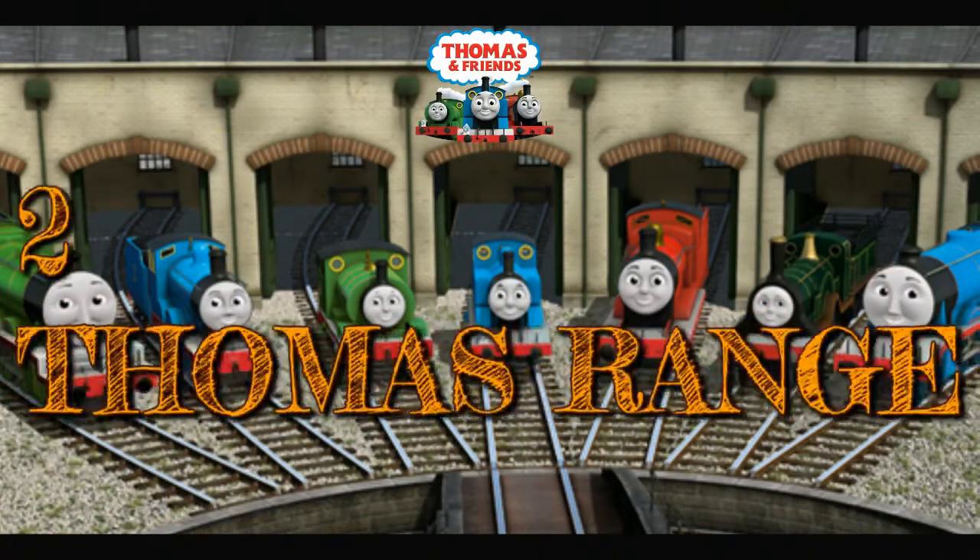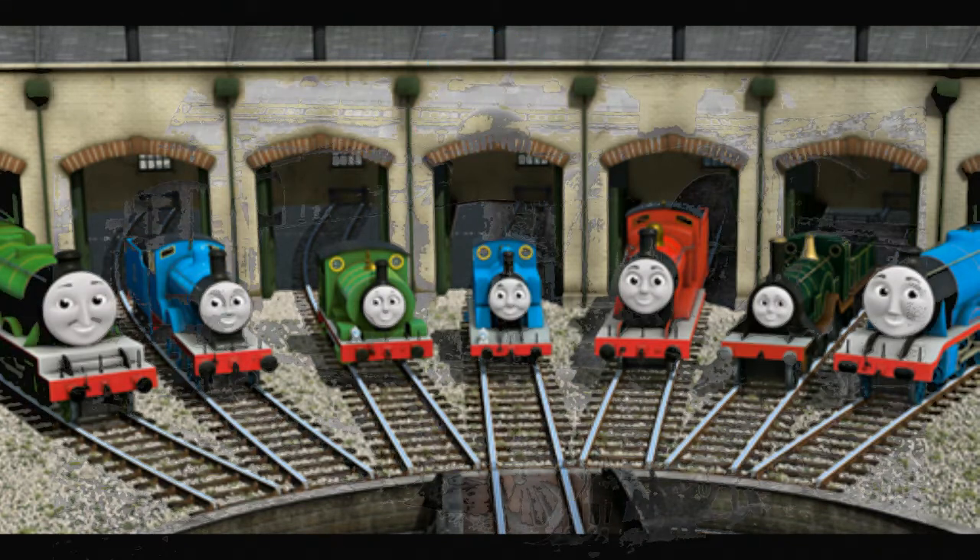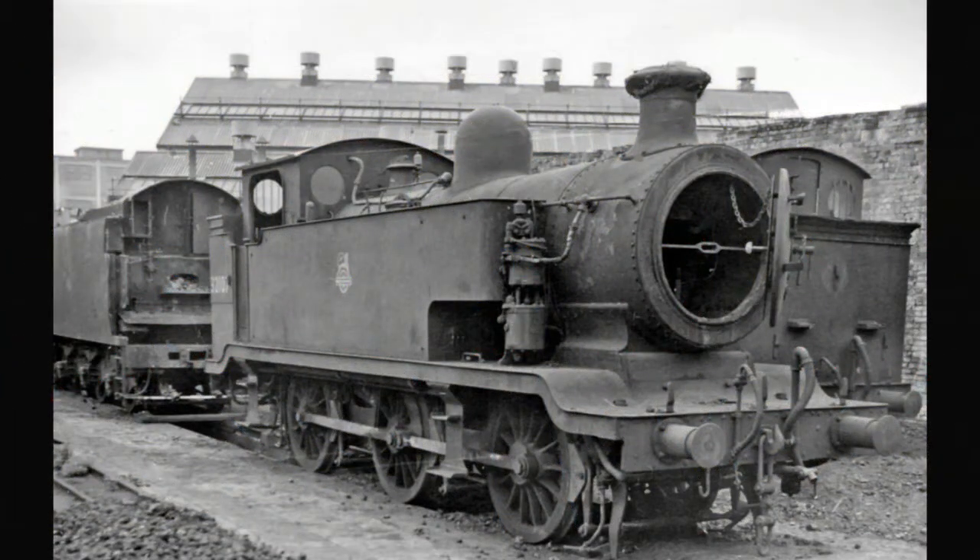Number two would be, if it can happen, a cheap Thomas the Tank Engine range. After all, the railroad range is cheap, and in my opinion Thomas the Tank does look cheap — I think it would fit perfectly into the railroad range. Even if it's just a few trucks and coaches, or a Duck or Percy added to the range, that would be a great addition and might help kids go for cheaper options rather than the more expensive ones.